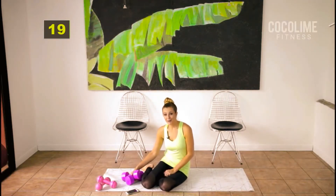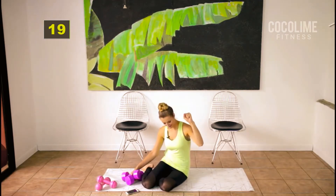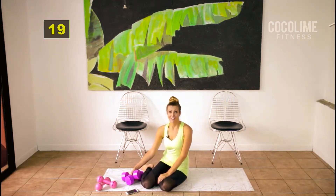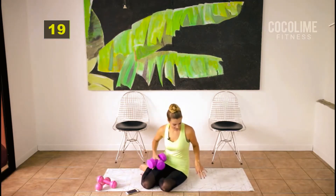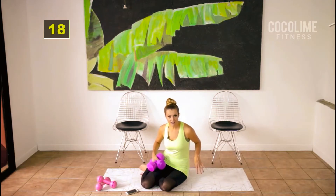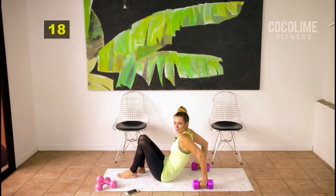You made it to the next round — you are amazing! We're going to start on the floor; this entire round will be on the floor so it's super relaxing but effective. Come down onto your backs. If you need to support your low back, you can grab a towel to make everything a little bit easier.